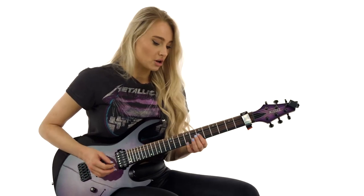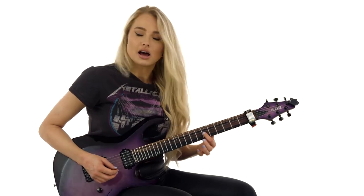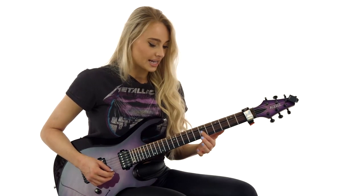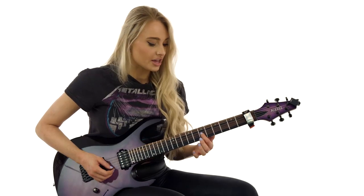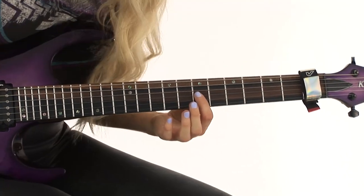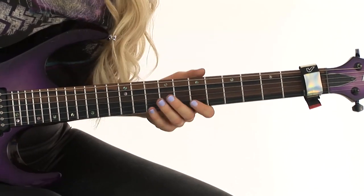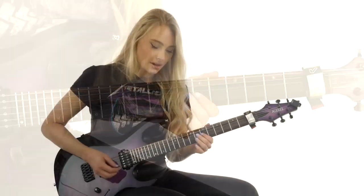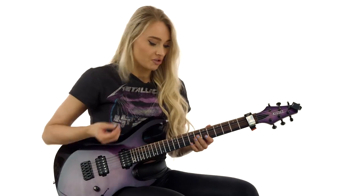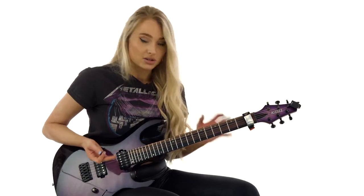When you're doing these pull-offs, as you're getting onto the lower strings, you can kind of lay your index finger down — not into a bar or anything — you're just gently resting it on the two strings above the B and E string, so it's muting them a little bit. This will prevent those two strings from ringing out or being caught with your pull-off finger. So make sure your muting is good with this.